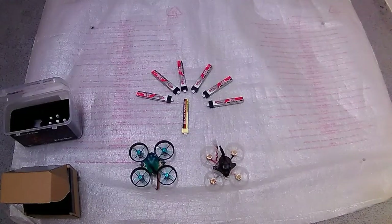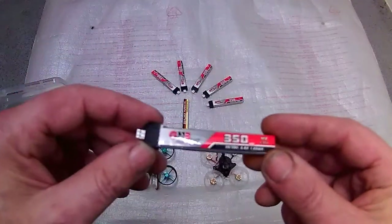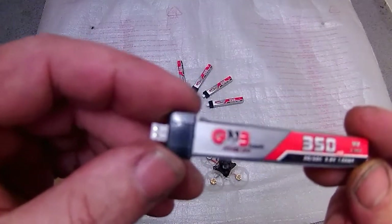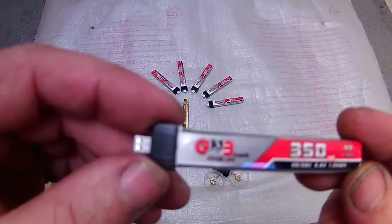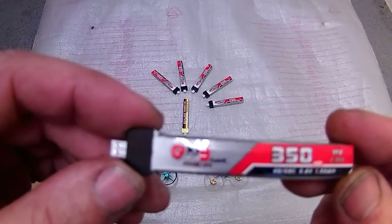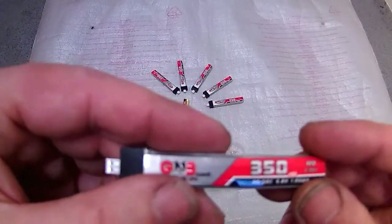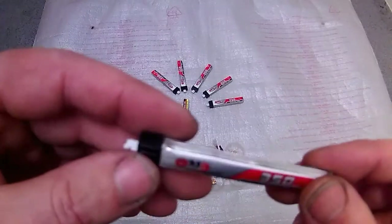I've now gone for these GMB batteries. They're 350 high volt, the same C rating as the Crazy Pony — 30 to 60C — and they go up to 4.35 volts. Being a 350 they're going to give you slightly more time in the air.